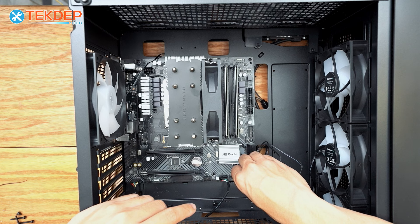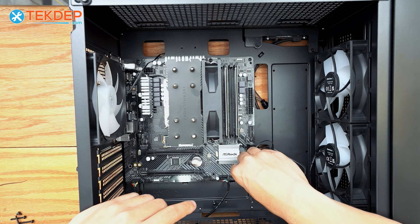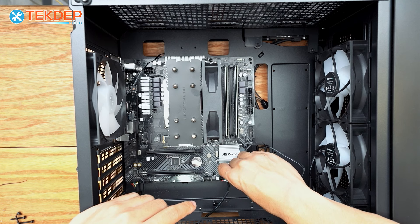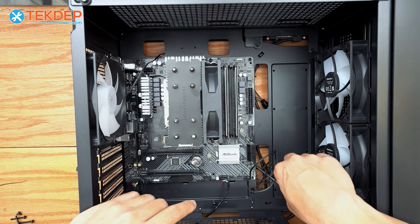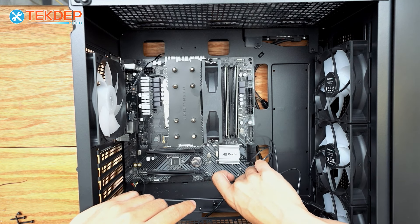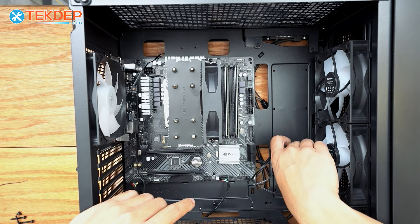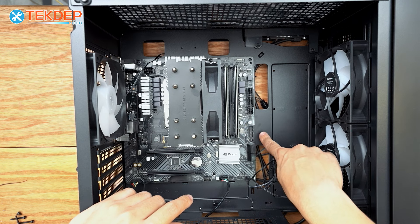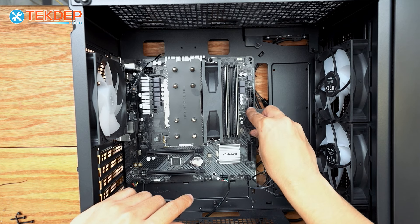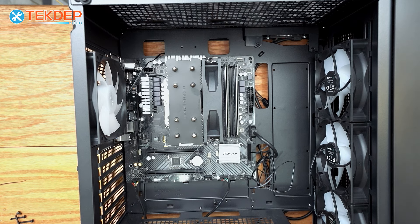The hard drive LED goes on the bottom, the power switch on the top, and the reset switch on the bottom as well. Now we'll take our USB 3.0 header — it is keyed, with a keyway on the top side and a matching keyway on the motherboard. We'll line those up and plug it in. That's all of our front panel connectors plugged in. We're going to cable manage those and then install our graphics card.